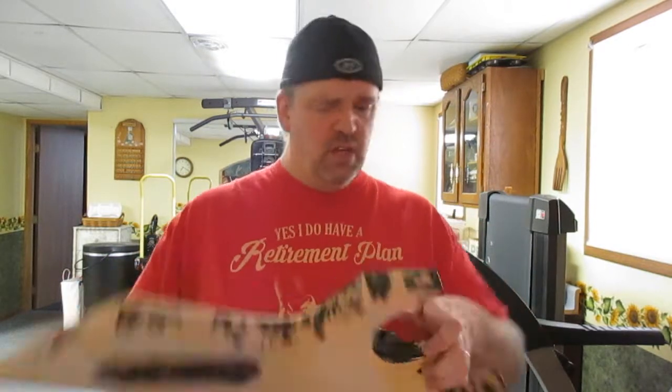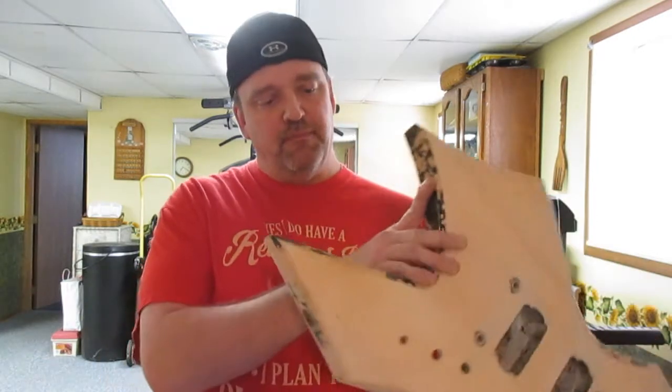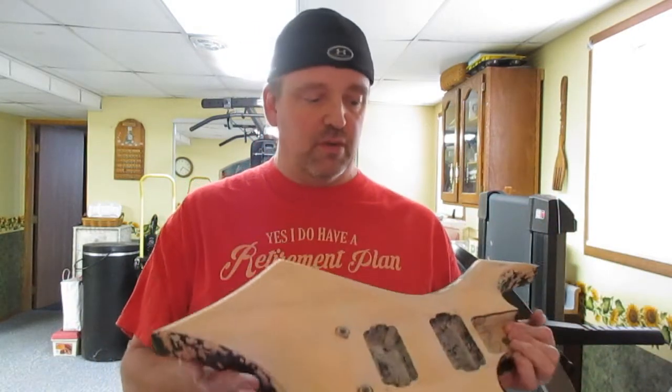Small backstory with this. I got this off of eBay — I think it was $60. I've had this for a few months now. Basically, they'd gotten it, they were going to restore it, and they just got so far and said to hell with it. It looks like they tried to really sand and poke away at the paint.